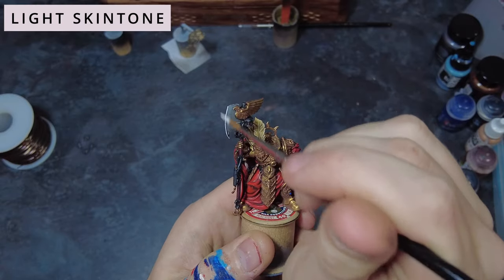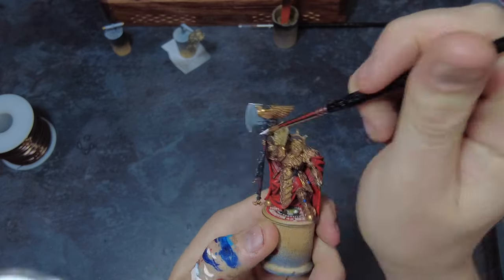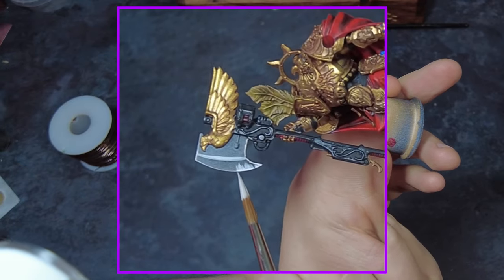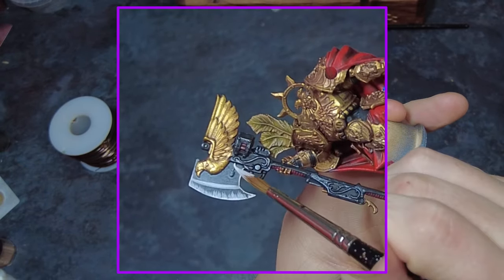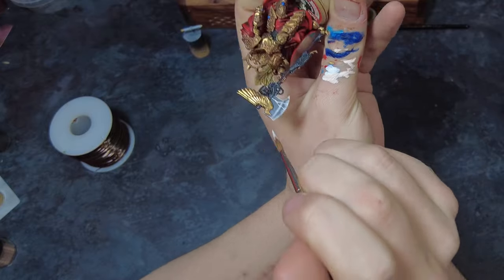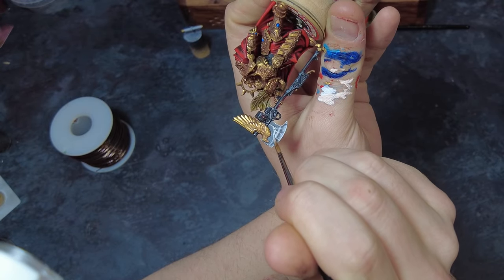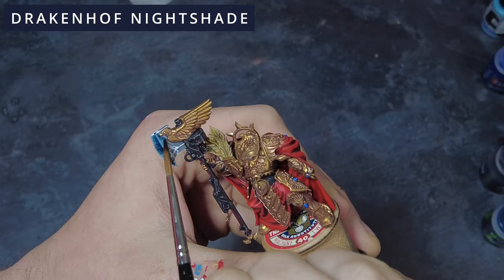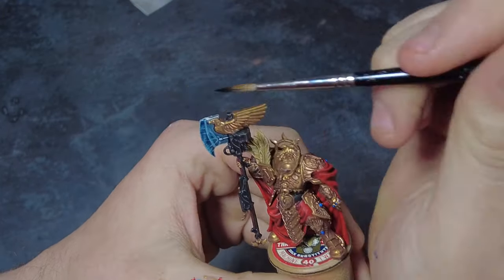Once this is dry, come in with a pale flesh colour and do some relatively broad highlights across the blade — catching all of the edges along the blade itself as well as the false edges down the centre where it starts to thin. Once this has dried, go over the whole blade with the same colour, doing thin lines starting from the energy node and moving towards the edges of the blade to represent the power surge going through the blade. We are going to be doing this a couple of times, so if it's not the neatest on this particular version it's not a major issue — though neat jagged lightning bolts do sell the effect a little better.